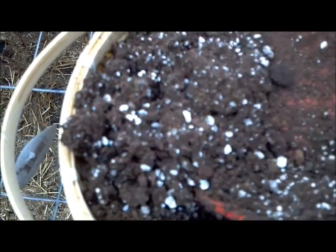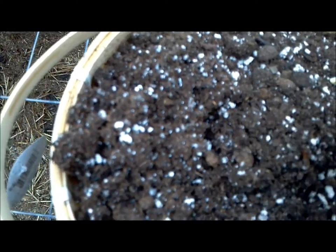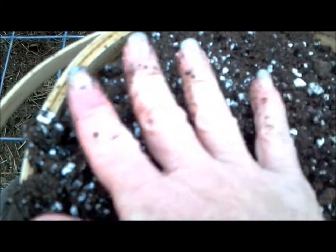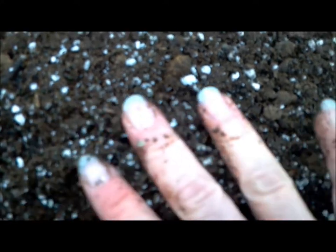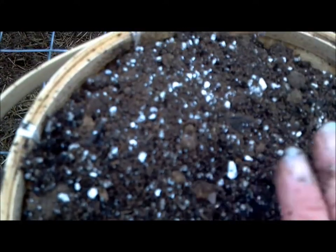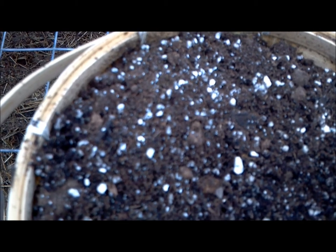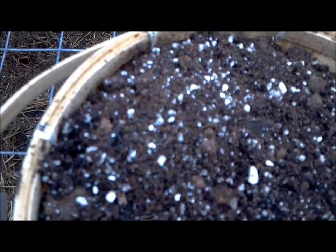Now if you watch me regularly, you know this is not my usual potting soil — this is just some I had sitting around. It's got perlite in it and, more importantly, it's got peat moss, which I don't like. Peat moss is not a renewable resource, and here in the southeast where it stays so humid all summer long, it promotes fungus and other diseases. That's not going to be a problem with our wheatgrass though, because wheatgrass is so fast-growing it'll be long gone before that becomes an issue.